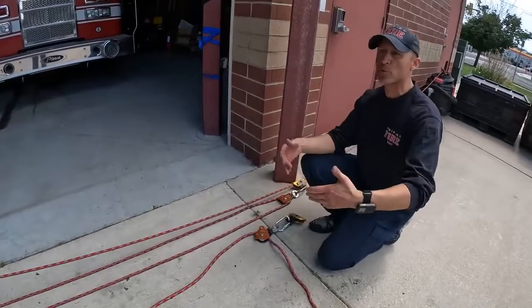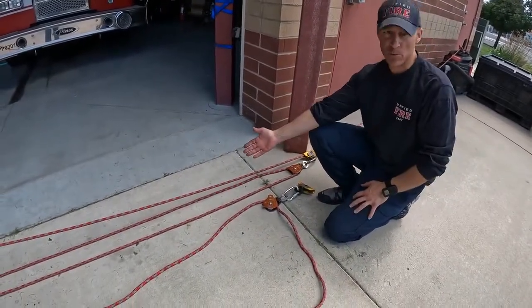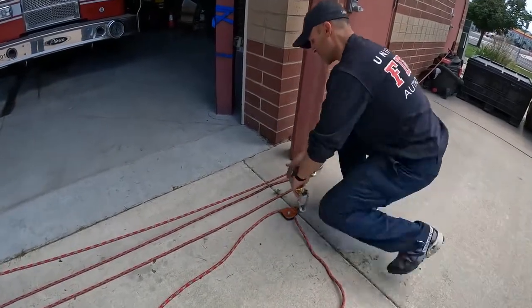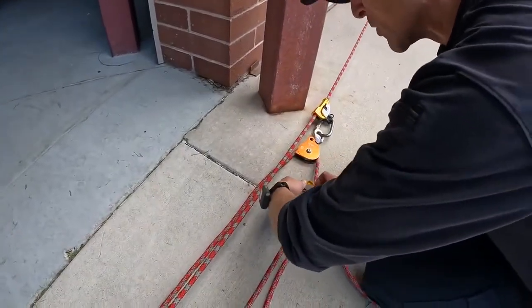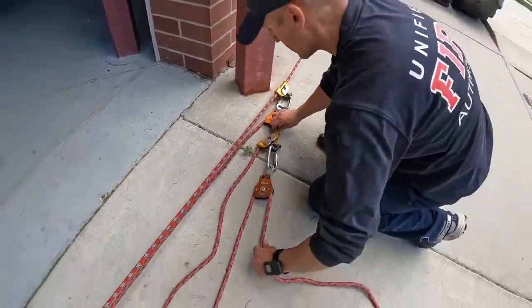It's a little confusing, but our first throw is actually this long throw. Our second throw is what people would normally think of as the first throw. But this is actually our first throw right here — a 3-to-1 compounding onto another simple 3-to-1 system for a 9-to-1 total system.